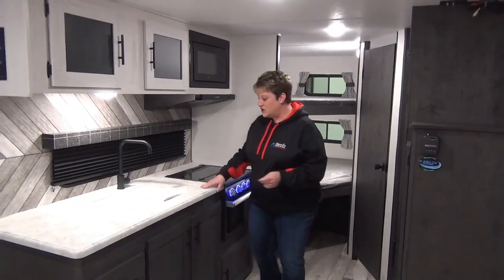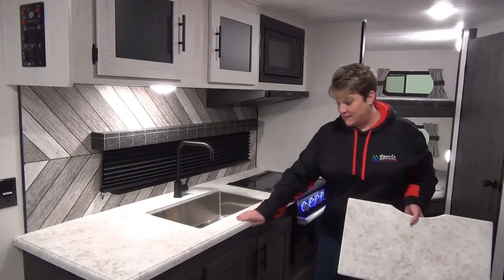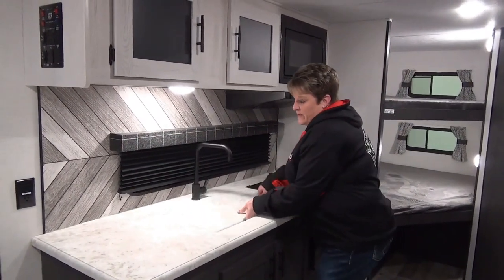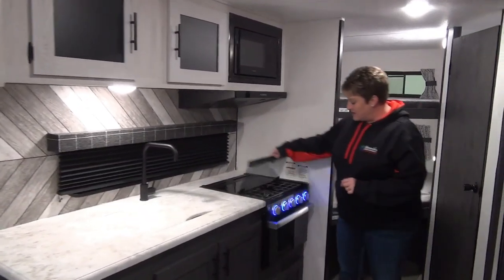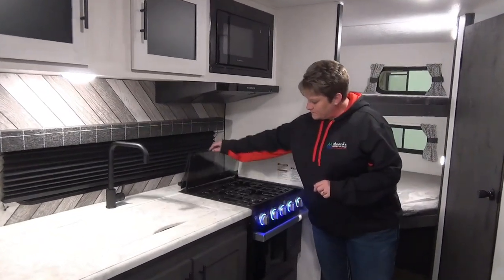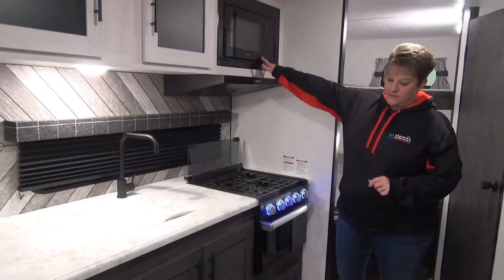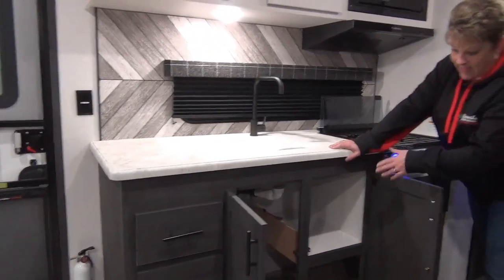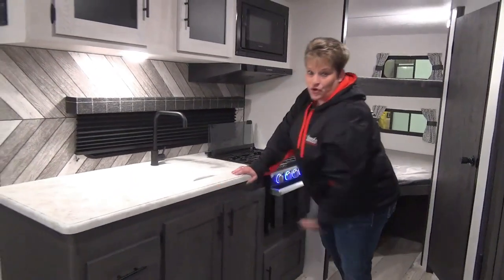Moving into the kitchen area, we have the undermount stainless steel sink with seamless countertops — lots of room, great space on this side for maybe a coffee maker or toaster. Three-burner cooktop with a glass top cover, oven, and microwave up top. Nice space below as well — great place to put a garbage can, plus a storage shelf and a bank of two drawers right next to that.